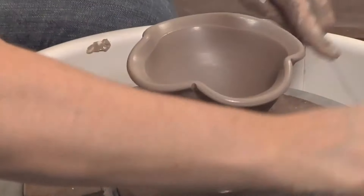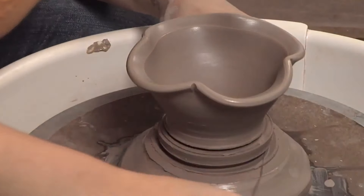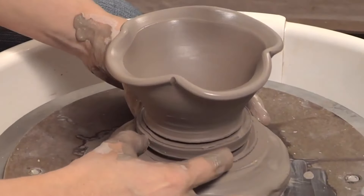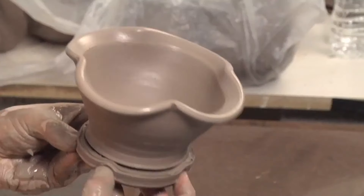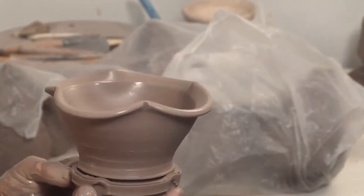And then I'm going to make two cuts with my wire tool — one there, one here — and then I'm going to lift up with my fingers just on this lower patty, and that way I don't mar up the bowl at all. And then when this is ready to trim, it will just rip right off because it's been wire tooled.